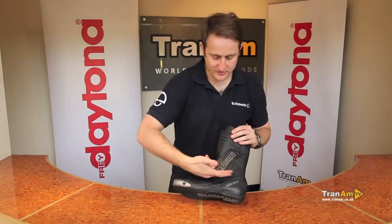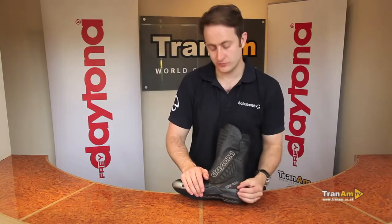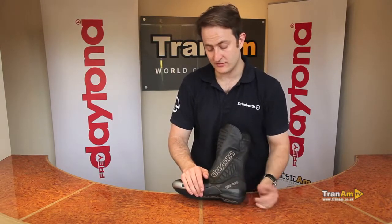Spinning around, you've got other protectors down the side of the boot which are again leather covered. There's a harder area here because it is a sports product — that is where the foot peg could go through the boot into your foot, so they have given you a bit of extra reinforcement there.